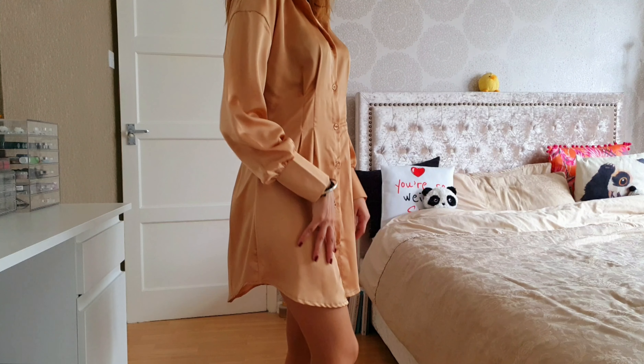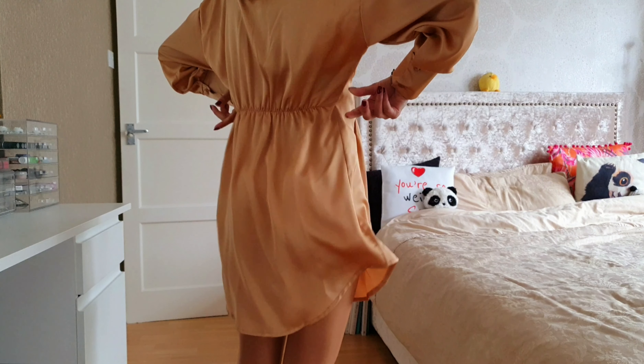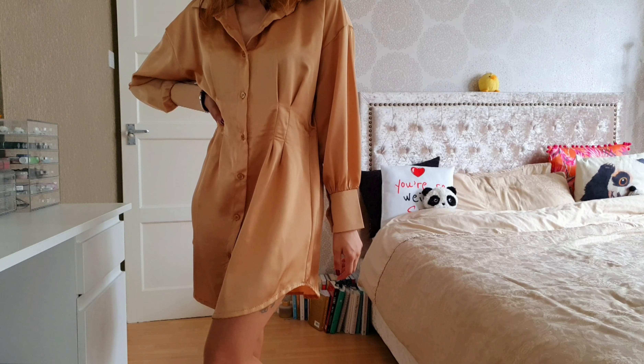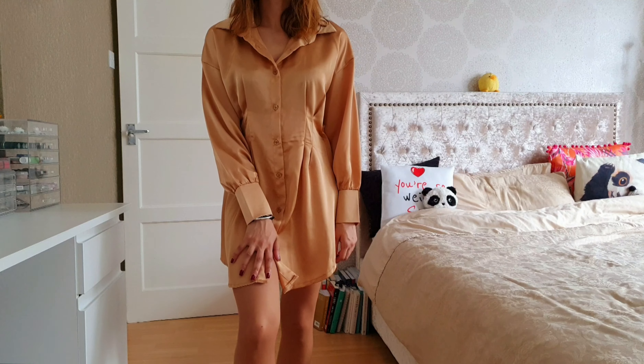Otherwise I quite like this. The material's pretty good, it's not clingy, and there's a nice amount of stretch as you can see at the back as well. You can always add a waist belt, a corset, or anything on top. It's a really nice fit, looks really nice, fits really well, and I really like this piece — it's probably one of my favourites out of the bunch so far.